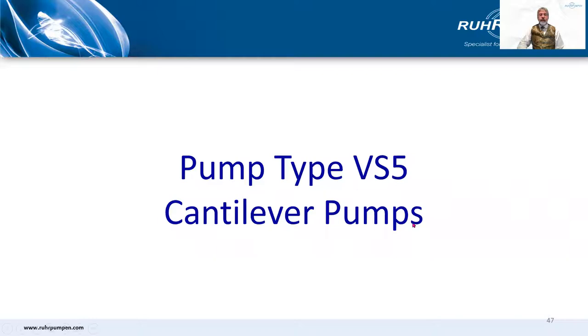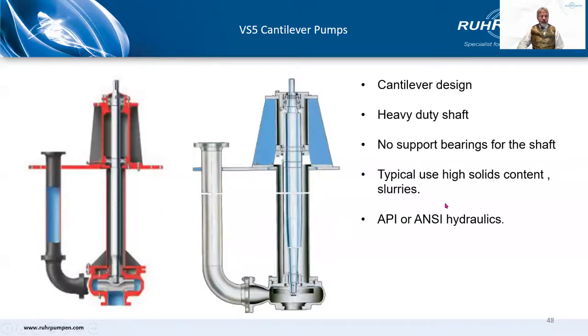Moving on briefly to the VS5 cantilever pump — not too much to say here. You don't come across them very often. They have a heavy duty, self-supporting shaft — a big, thick, heavy shaft instead of the fragile thin diameter shaft on the VS4. No line shaft bearings. They're typically used in high solids content service, slurries. This is a Flowserve image on the left and a Sulzer one on the right. There hasn't been the demand for Roe Pumpen to actually develop one of these.